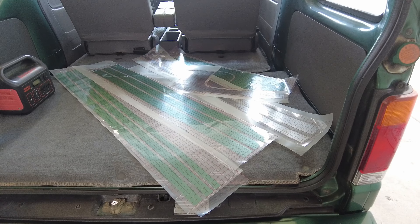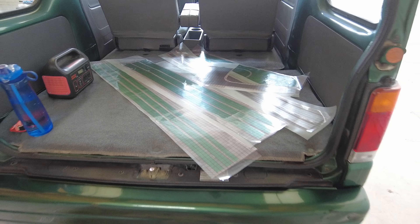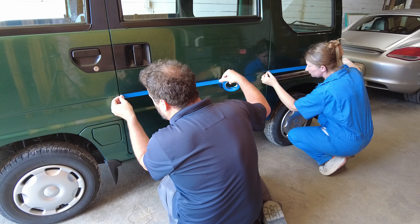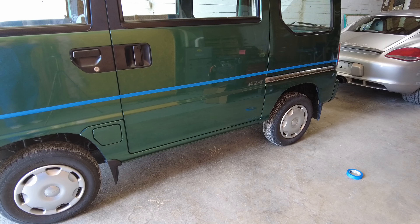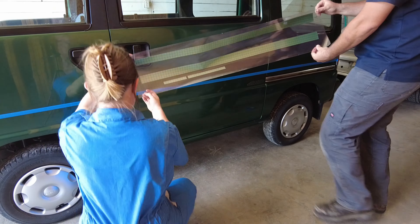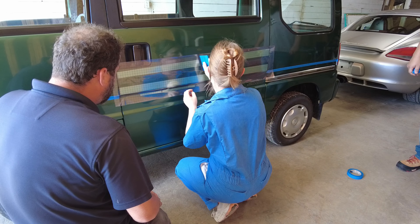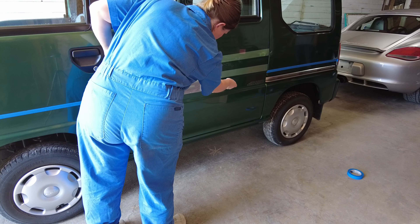Once I carefully cut, weeded, and laid transfer tape over all of the graphics, we applied some blue painter's tape to the van to ensure we're laying down the graphics as straight as possible. This is a premium wrap vinyl, which is very different from the vinyl I'm used to working with. It was a lot more forgiving to work with, and I enjoyed the challenge of figuring out how to best utilize it to create these graphics.